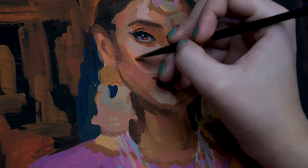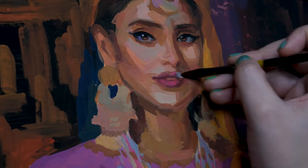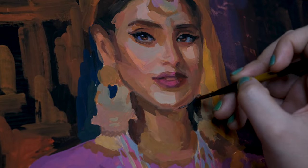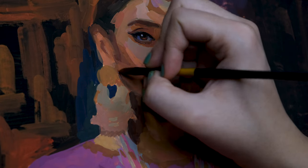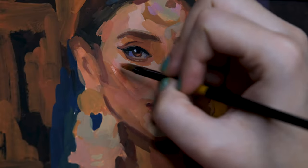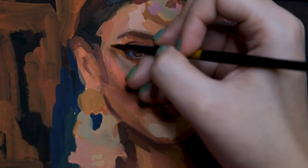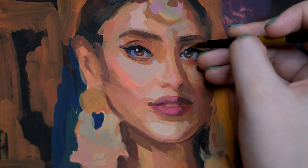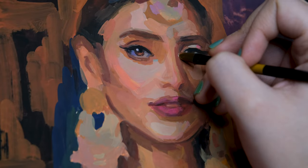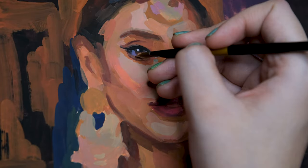The lighter parts under her eyes and her chin come from the initial layers — I will not touch those much. I'm not saying you can't add lighter tones at all, but then you'd have to paint the whole layer and not just those lighter areas for it to come together nicely. This is how I do it with minimum layers.